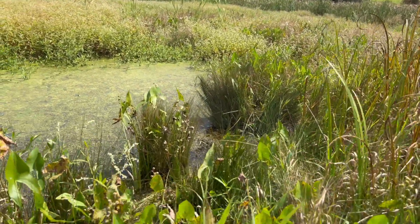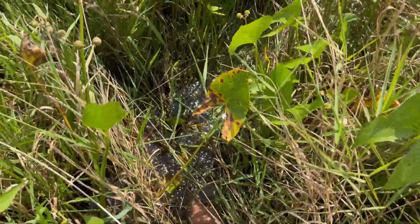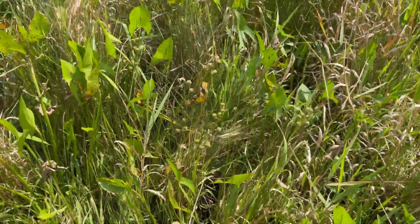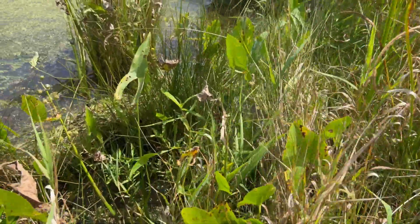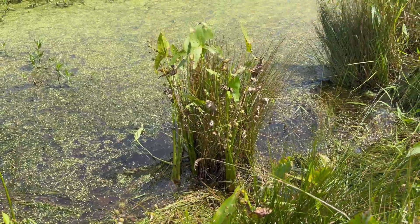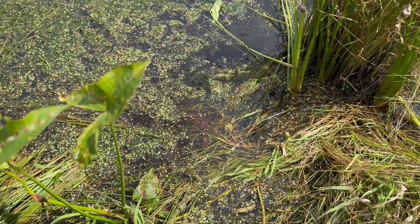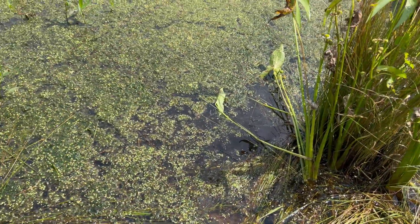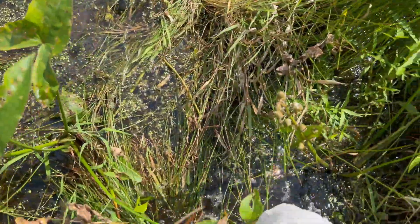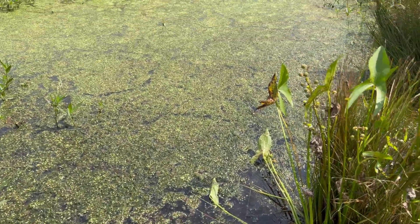We finally made it to a nice little area that looked perfect to release these baby eastern painted turtles. The water was actually surprisingly very cool — it was covered with duckweed, which provided a lot of shade so it wasn't too hot. Lots of abundant plants and loads of little insects in the water. Perfect area for a baby turtle to thrive.